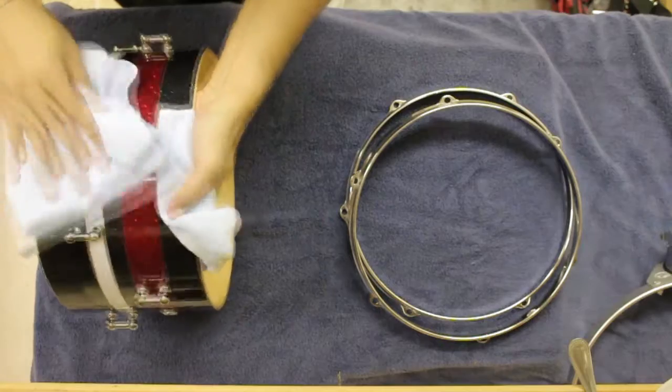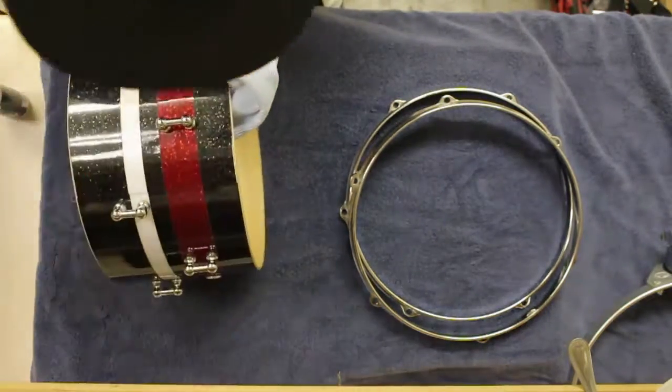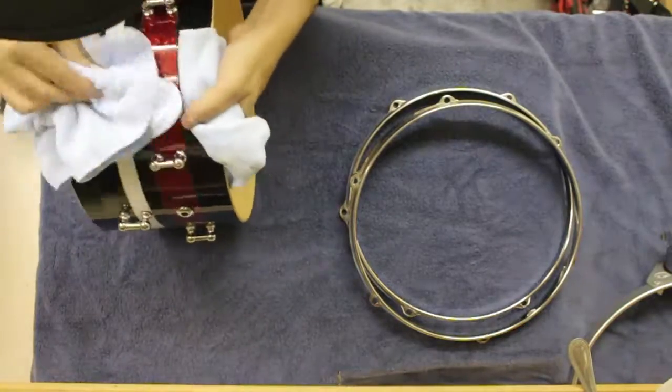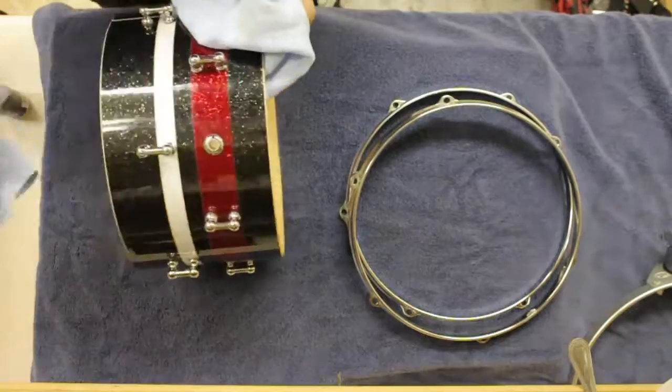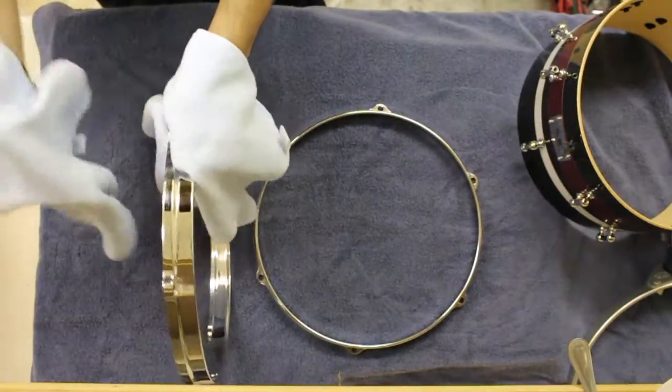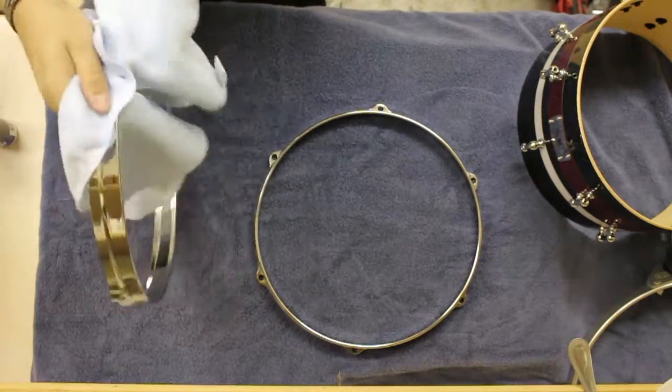I use about four to five sprays to apply evenly throughout the drum on the hardware, and I use the second towel to go back over it and dry off any moisture that might be left from the polish itself. Once you get to the rims, do the same thing as before — rinse and repeat — and you'll be just fine.